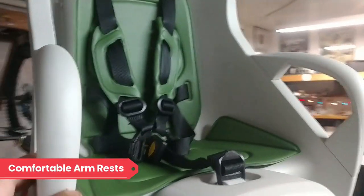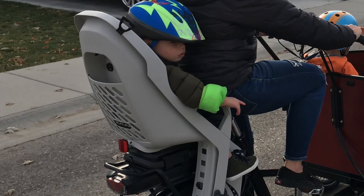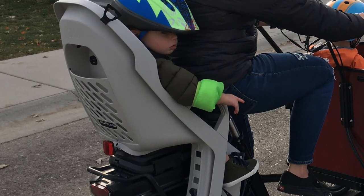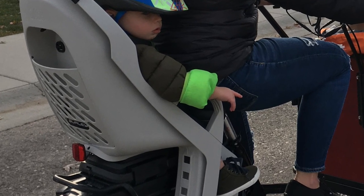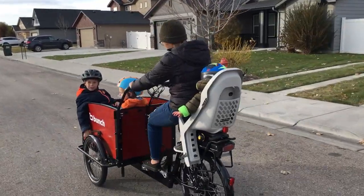The armrests on the Dash RM are angled slightly outward and also have ample open space beneath them. This offers comfortable options for the kiddo riding in the seat to be able to hang on like handles, rest their arms, and or lean their knee or hand under the rest all at the same time.